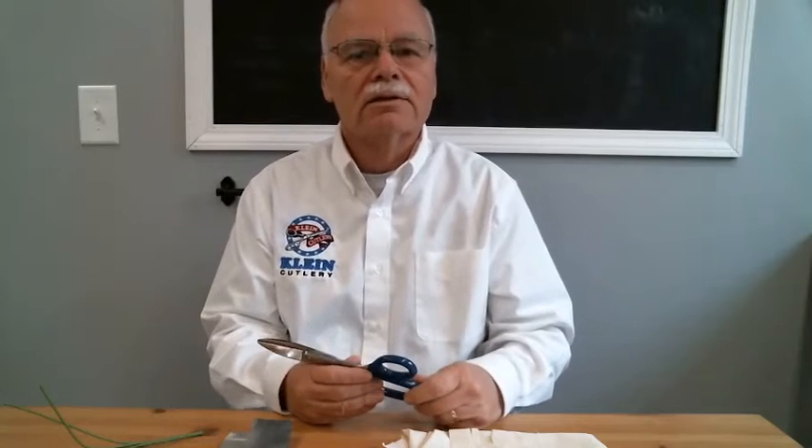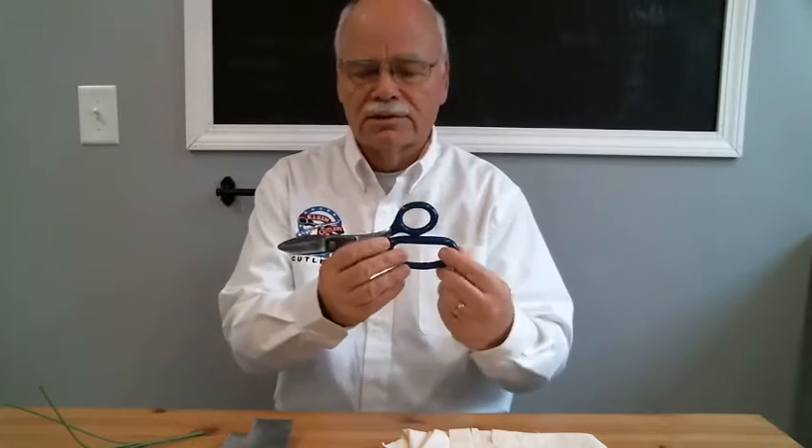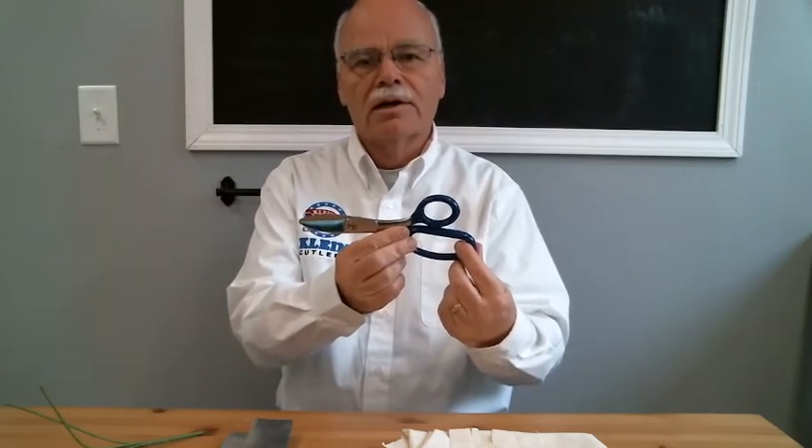Hello, Chris Helix here, Senior Product Engineer for Klein Cutlery. I'm here today to talk to you about our Model 775LR — that's the broad blade shear that you see right here.